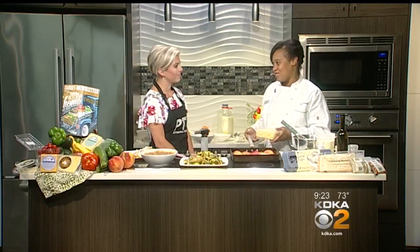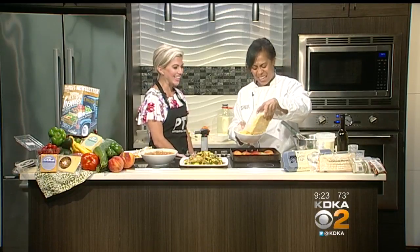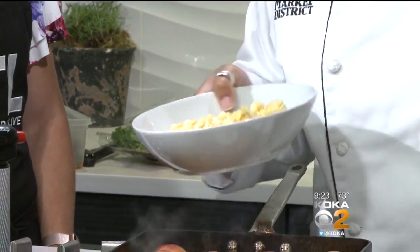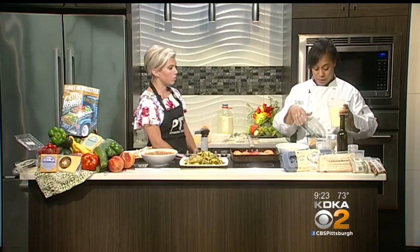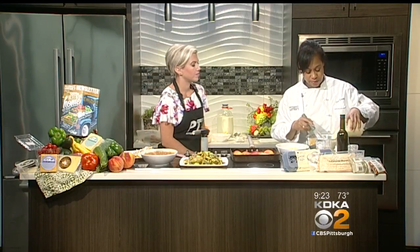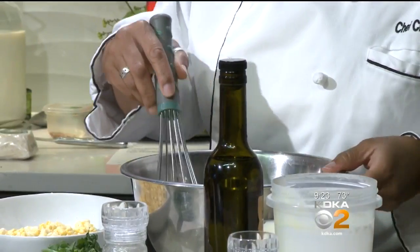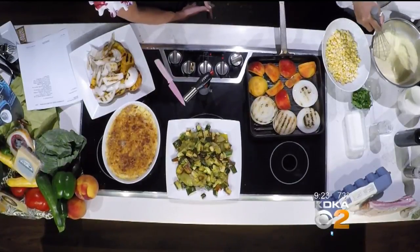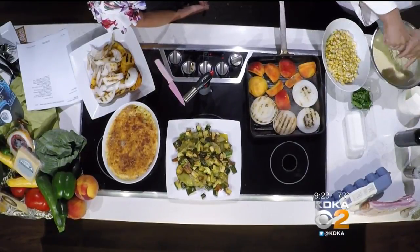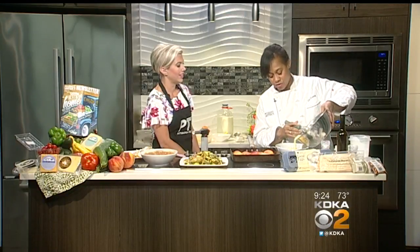Because creme brulee has to be rich, right? So we're going to add the corn puree and cream mixture into the eggs. I'm also adding some whole corn kernels for texture. Then just a little bit of salt. This is really simple — I don't want anybody to think they can't do this. And even if you didn't strain the puree, you don't have to — you're eating corn anyway.